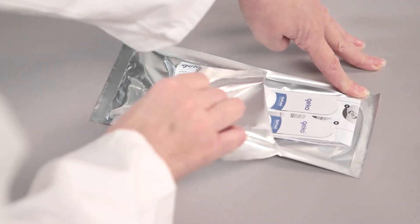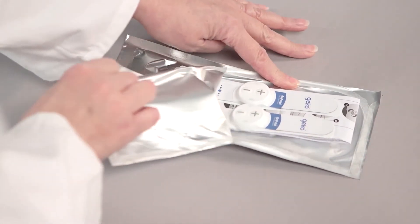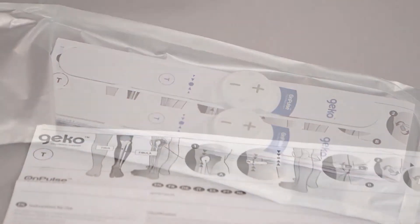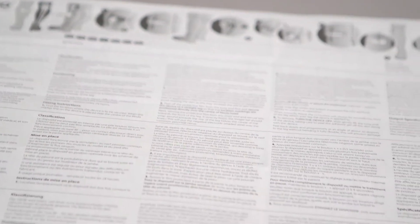To open the pack, simply peel the two ends of the foil pouch apart. Inside, you'll find the Gecko devices and an instruction leaflet. Read the instruction leaflet carefully to familiarise yourself with the warnings and precautions and only use the device as instructed.